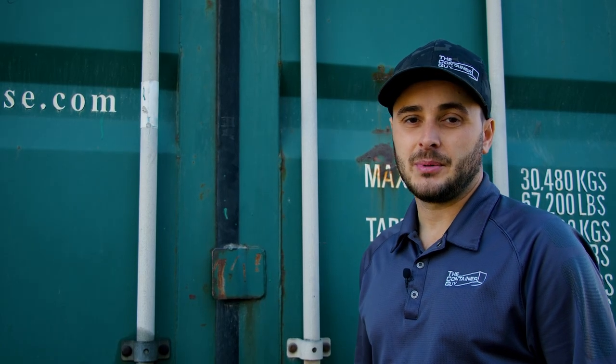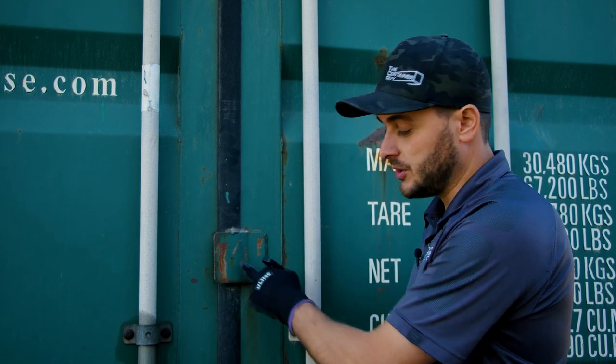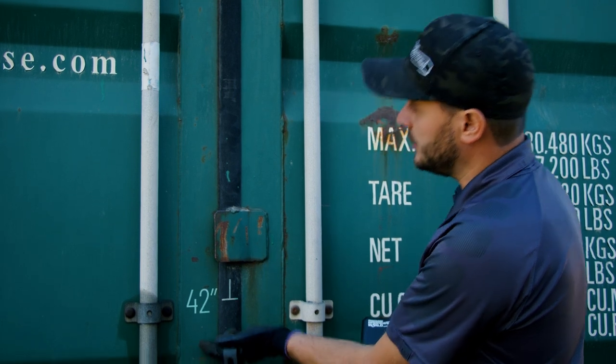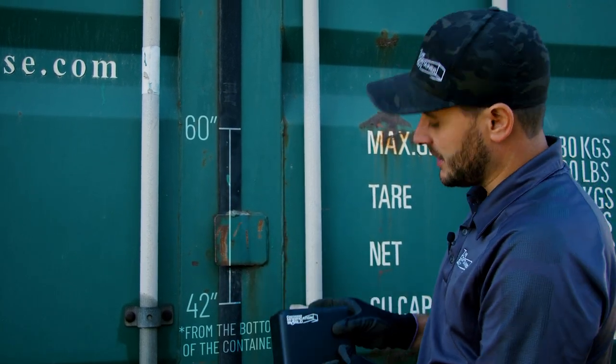So let's get into marking out your container, prepping it for drilling your holes. Lockboxes are typically required for used containers. Most one-time used containers already have lockboxes on them at the factory. Used containers often have this flat bar here on the right door. We find the best place to install this is anywhere from about 42 inches up to 60 inches high from the bottom of the container.